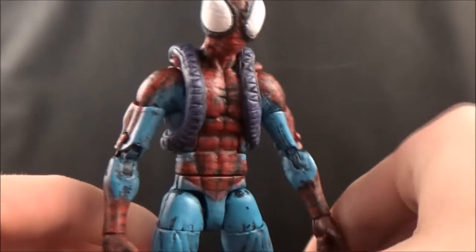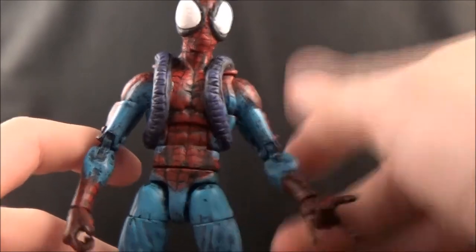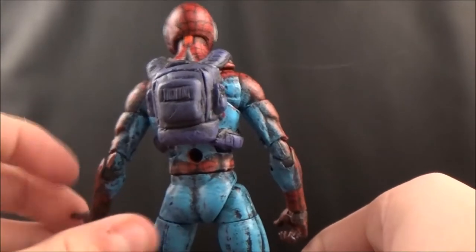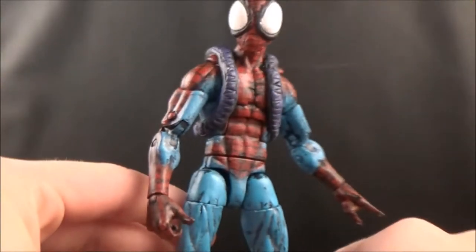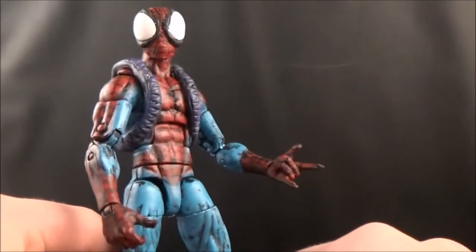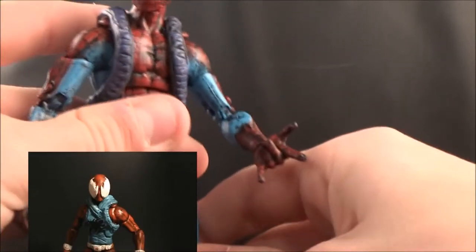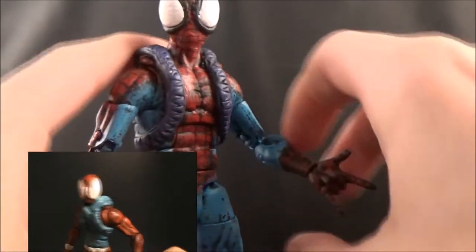I kept it because I like how it looks. One thing I did recreate from the comics is the head — I tried to replicate how that looks — and also his bag. I looked at reference pictures for his bag and his head to get the right sculpt. The base figure is a Marvel Legends Superior Spider-Man. I've used this figure in the past for my Scarlet Spider figure, so if you want to see that you can click a link right here.